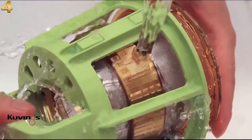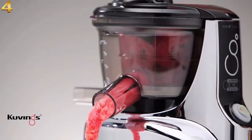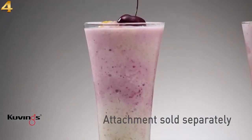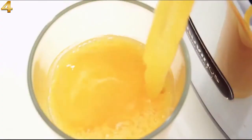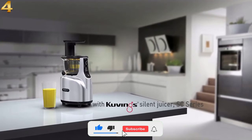The specially designed cleaning tool makes it effortless to wash. Use the separately sold attachments like the blank strainer to make sorbets, or make smoothies with the strainer attachment. Quiet, sturdy, compact, and made with BPA-free components — prolong and protect your health with 100% pure juice with the Kuvings Silent Juicer.